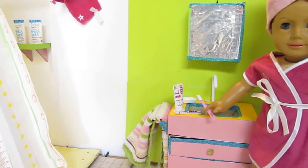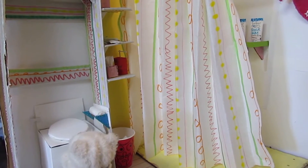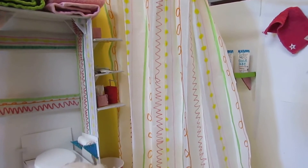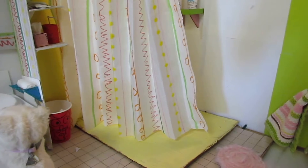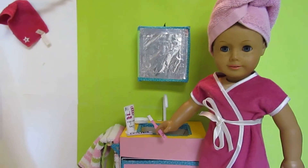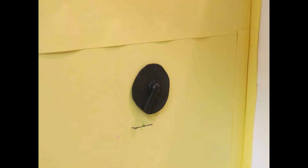That concludes our third and final part of our DIY bathroom. Make sure to check out American Girl Ideas channel to see more amazing American Girl crafts and to see American Girl Julie's bathroom set reviewed. Also check out AG Overseas Fans channel to see that set reviewed as well. Tune in next Tuesday to see another wonderful video — bye bye!